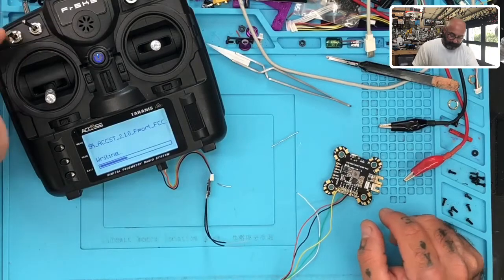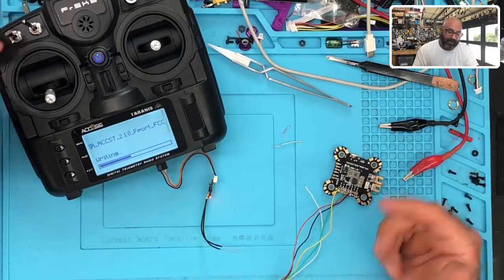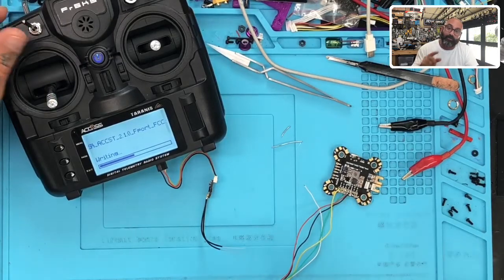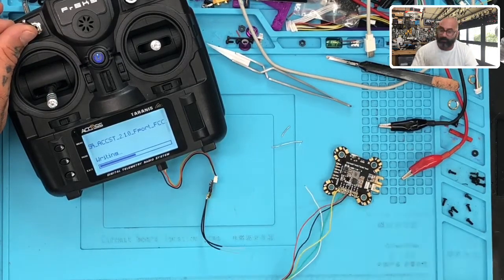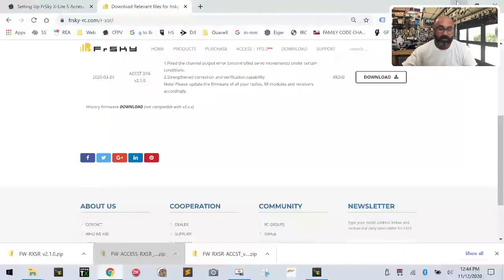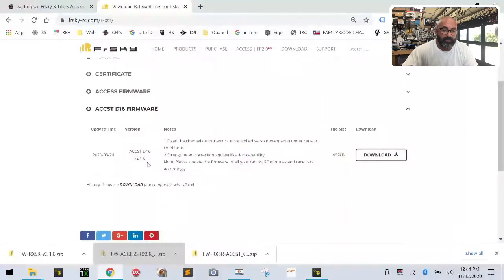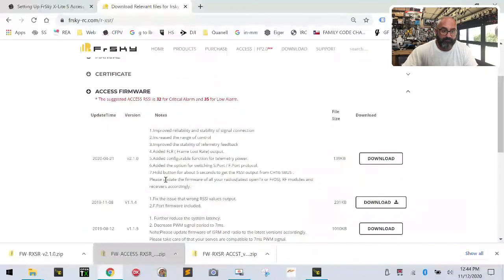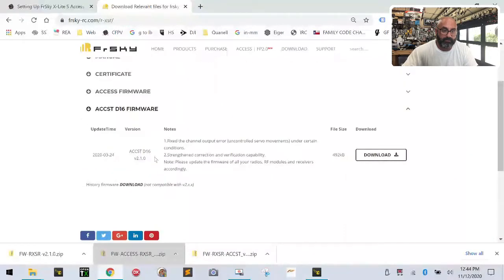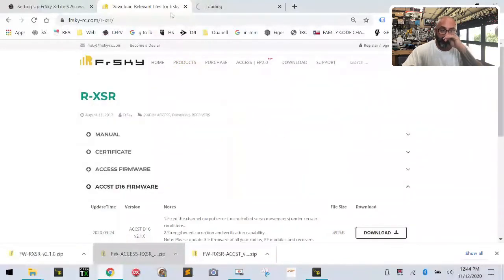I also want to do the update on the radio. I've already done it and did a few tests while we were on break, but I'm going to check it again to make sure I put the right version on. I want to check the downloads page of what FrSky offers. They have the ISRM firmware at version 2.1.0, which is the one we've got on here right now. It supports ACCESS and ACCST. I'm going to open the transmitter pages in two tabs so I don't have to keep going back and forth.